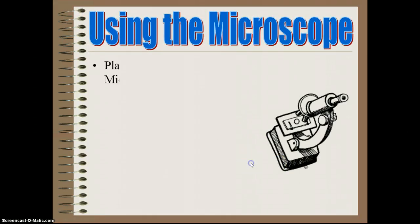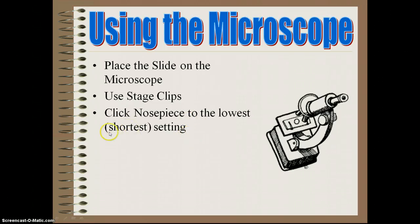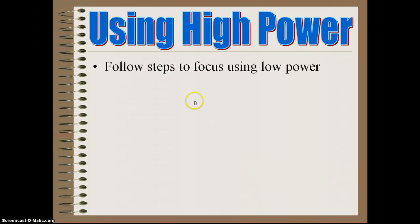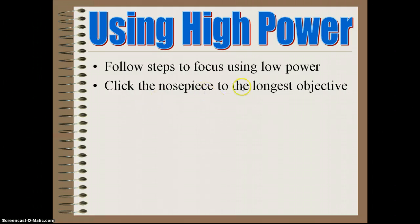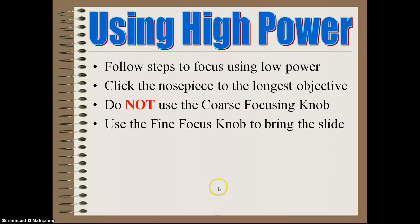When using the microscope, place a slide on the stage and use the stage clips — very, very important. Click the nosepiece to the lowest, or shortest, objective lens setting. Look into the eyepiece and use the coarse focus. When using high power to focus on something very microscopic, first follow the steps to focus using low power, then click the nosepiece to the longest objective. Do not — notice it's in red and capitalized — do not use the coarse focusing knob on high power. It could easily break something. Use the fine focus knob to bring the slide into focus.